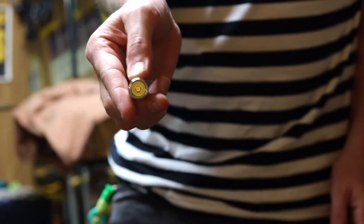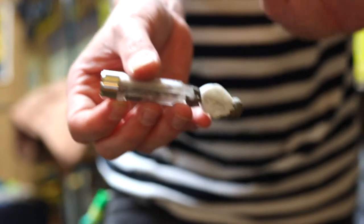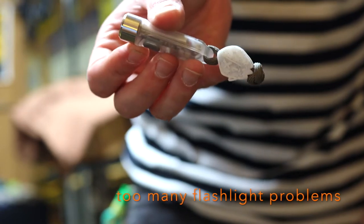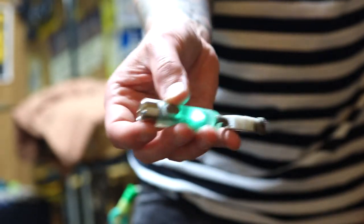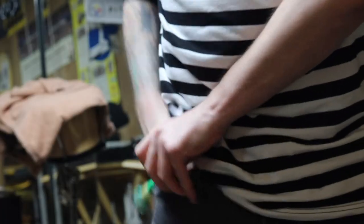This is the 300 lumen Aurora A — actually this is the Nitecore Tiki with the OEG EDC Go Speed on it. This guy glows in the dark as well.